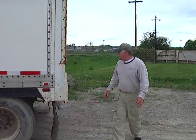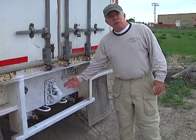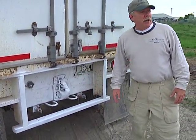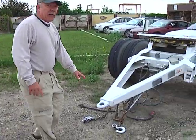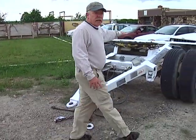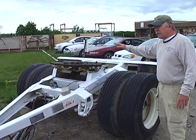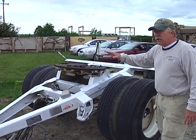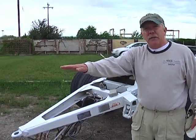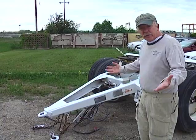There are a very limited number of parts that are used in this operation. This is a pintle hook, which I'll demonstrate. That pintle hook will be connected to the I-hook of the converter dolly. This is a converter dolly — it has a fifth wheel mechanism. That fifth wheel then connects to another semi-trailer. With a converter dolly connected to a semi-trailer, we have a set of doubles. If we had another converter dolly and another trailer, we could have a set of triples.